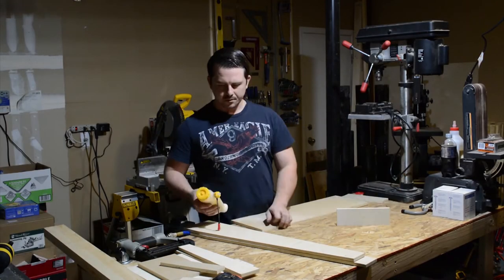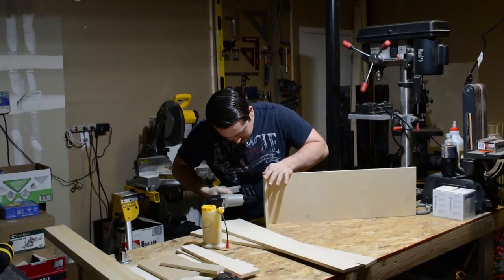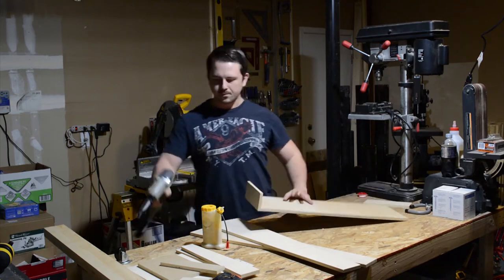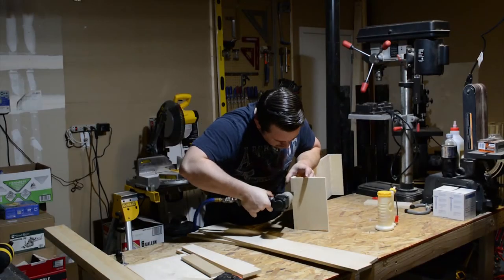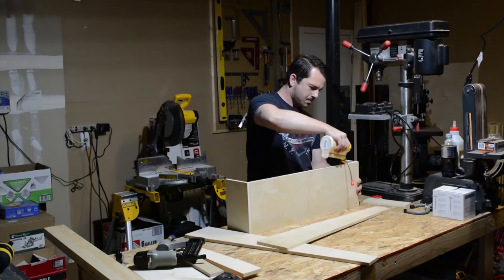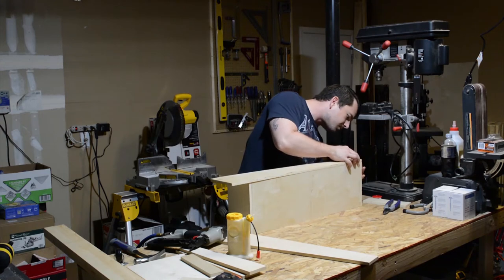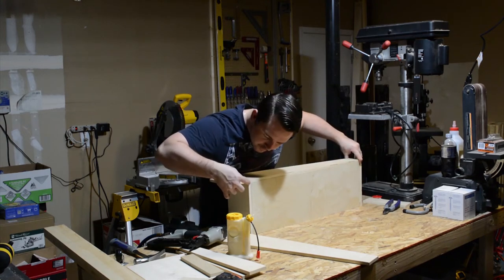With all of my cuts out of the way, I began the assembly process for the trays. I'm using glue and brad nails to assemble everything. I've used this method before and haven't had any issues with it in the past, so I decided to use it again. My compressor is very lightweight and I felt that screws would be a little overkill for this project.